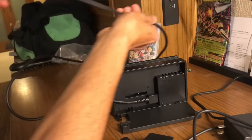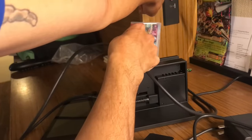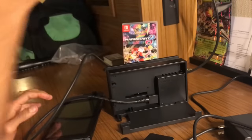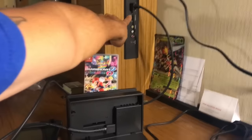HDMI cable right there. I'm doing this in a hotel because I'm out with my boys right now, so we're gonna test it out on a hotel TV. This HDMI plug right here — we're gonna put it in there. There you go. Hopefully you guys can see that — hooked it up right there.